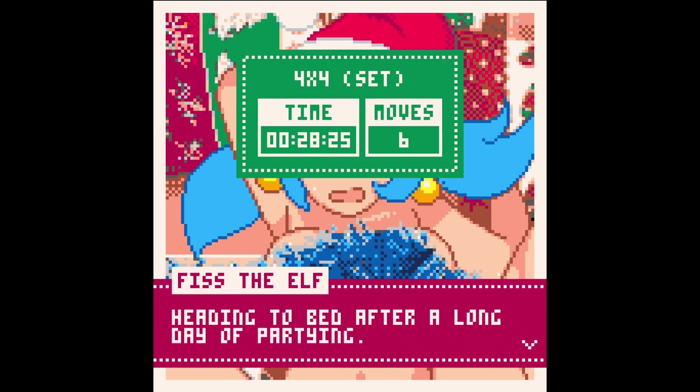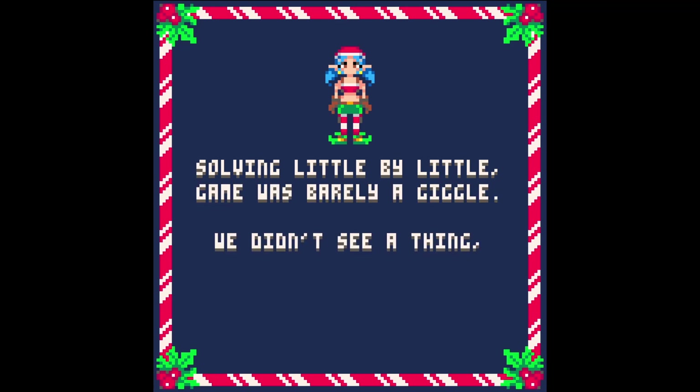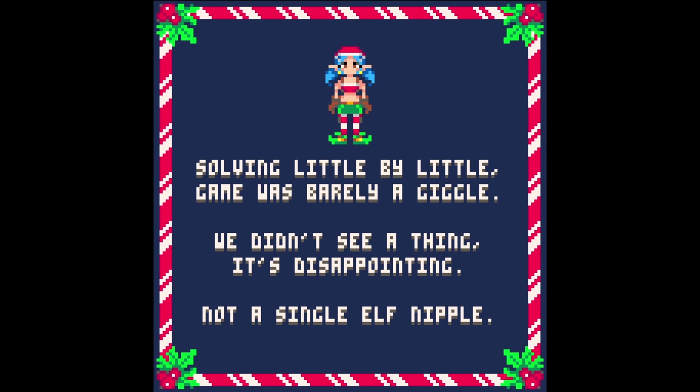Fist the Elf — heading to bed after a long day of partying. Lovely. Some sexy peacock Christmas fun. Wasn't that lovely. Solving little by little — the game was barely a giggle. We didn't see a thing; it's disappointing — not a single elf nipple. I'm sort of thankful for that, because otherwise I'd probably get banned off YouTube.